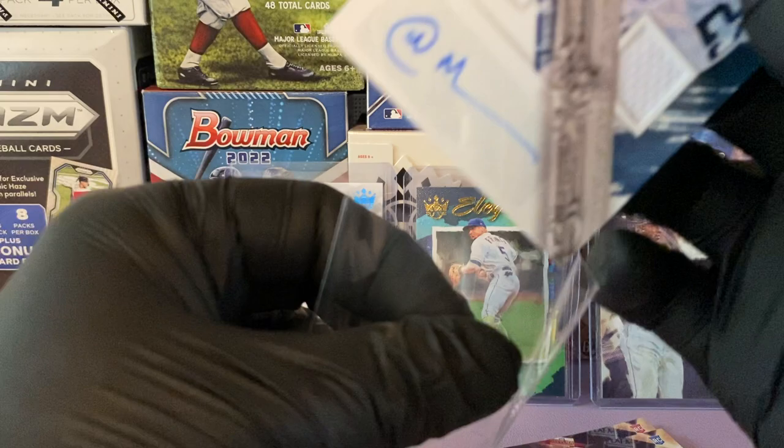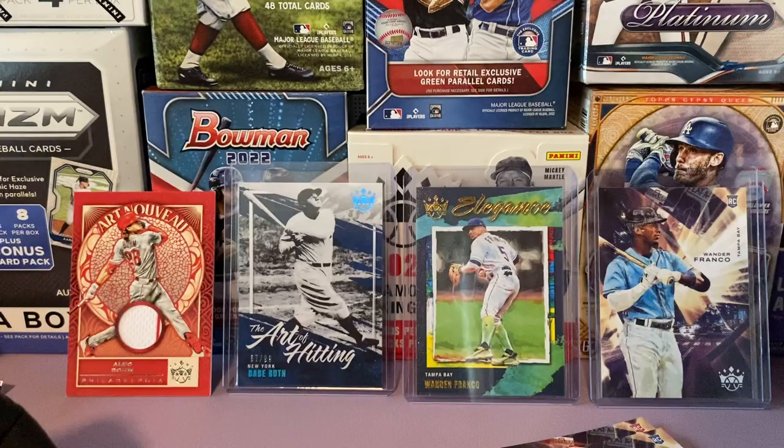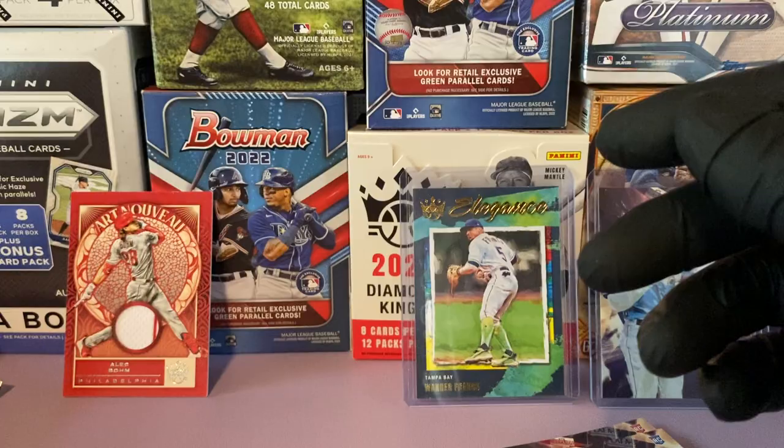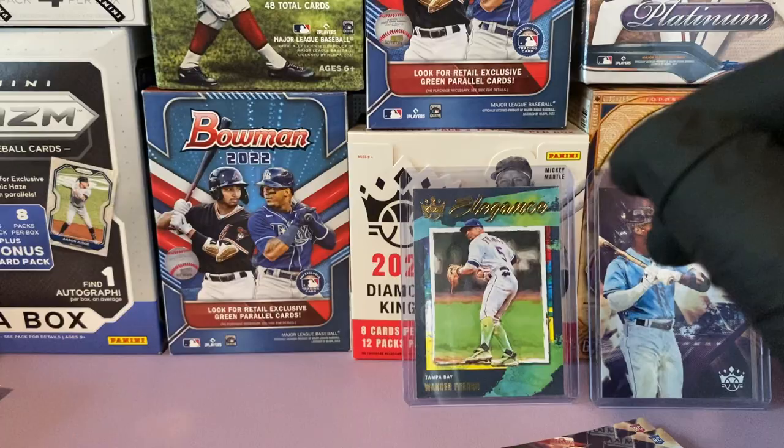Let me know down in the comments what was your favorite pull. We got the Alec Bohm game-used relic, the Matt Manning dual relic auto, the Babe Ruth Art of Hitting numbered to 99, two Wanda Francos — the Elegance insert and the rookie base. It was a pretty good box if you ask me. Let me know how you think we did down in the comments. Thank you guys for tuning in — catch you next time.